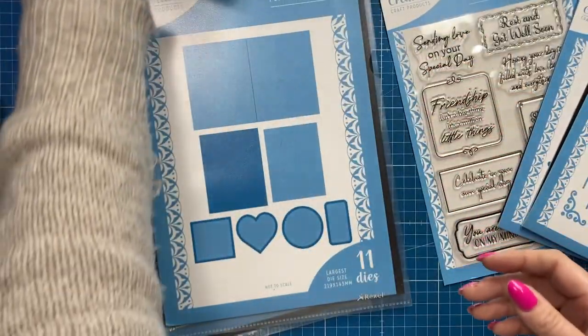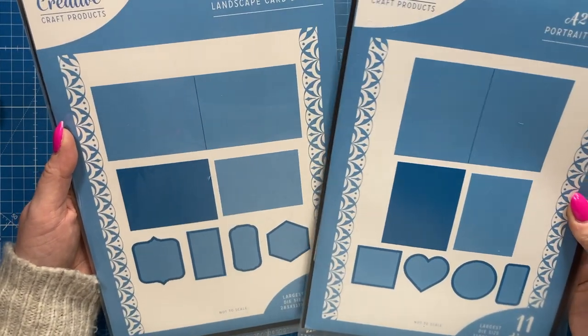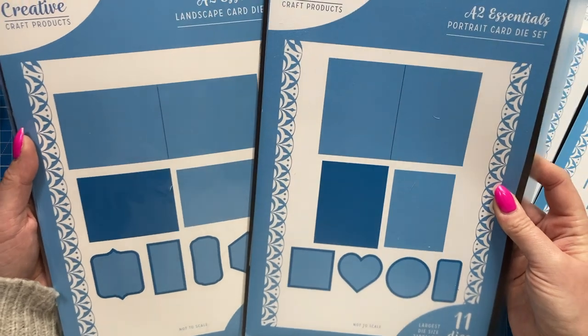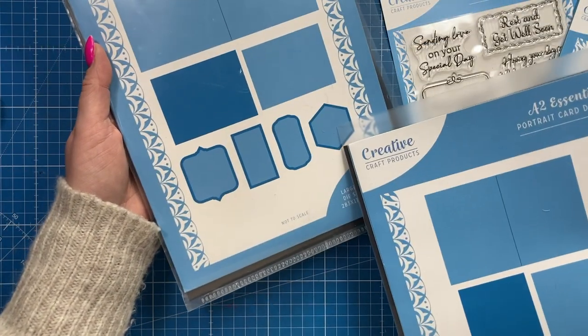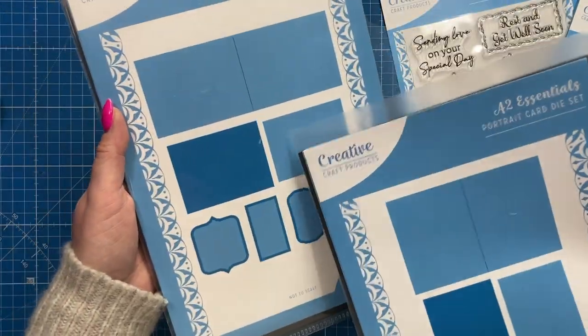These are the two main card die sets — you've got your A2 Landscape and your A2 Portrait, and then you've got a mix of mats and layers in different shapes, and your main mats and layers as well.